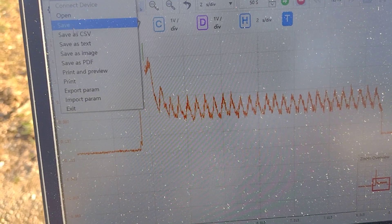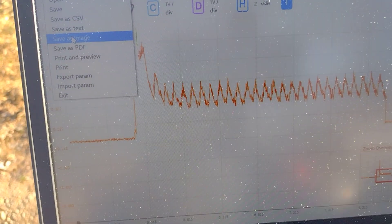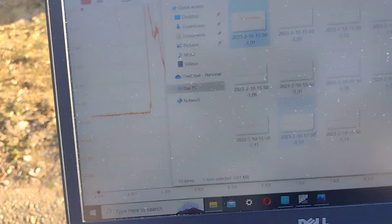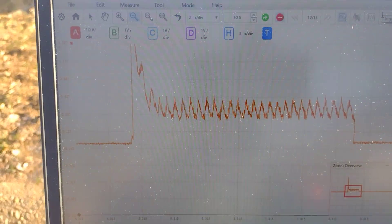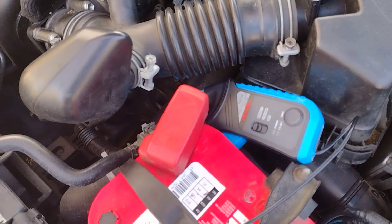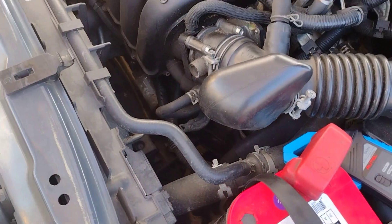As you can see, I've now saved that image so I can study it later on my laptop and keep that compression test on file. There are a number of tests that can be performed on a vehicle, but that's all for today. In the future I'm going to be performing other tests, but for now it was just a compression test — thanks for watching.